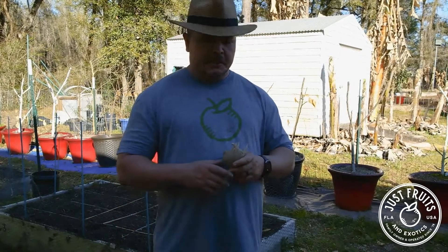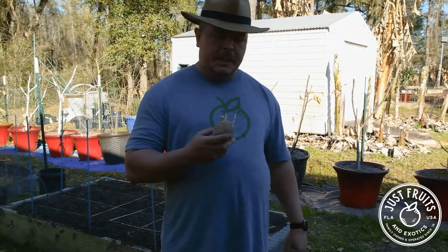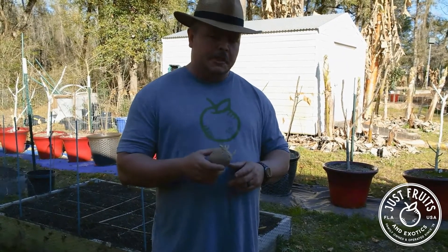Hey, this is Joe Quinn from Just Roots and Exotics. I wanted to talk to you today about planting some potatoes. That's right, it's Valentine's Day again — time to put those potatoes in the ground.